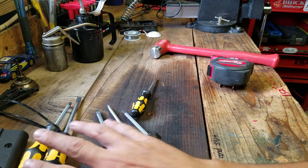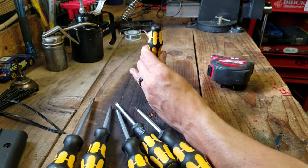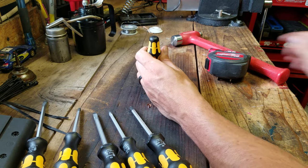It comes with four flatheads, two Philips, and this little baby flathead. Let's give this a little beating and see how it does. And... not quite.